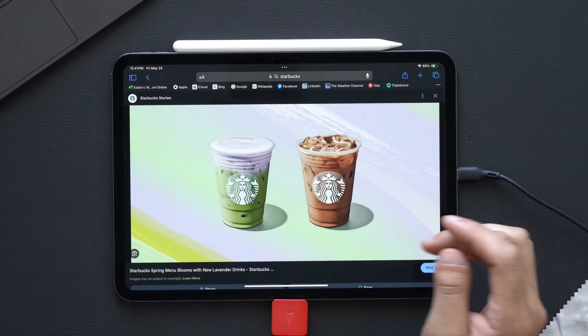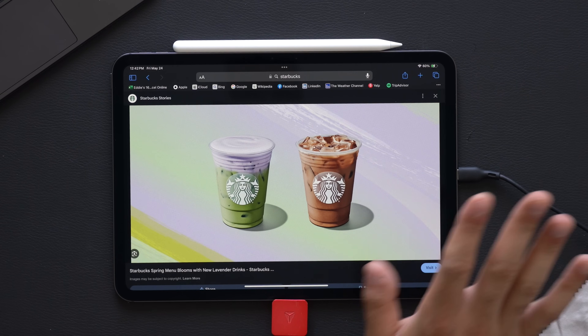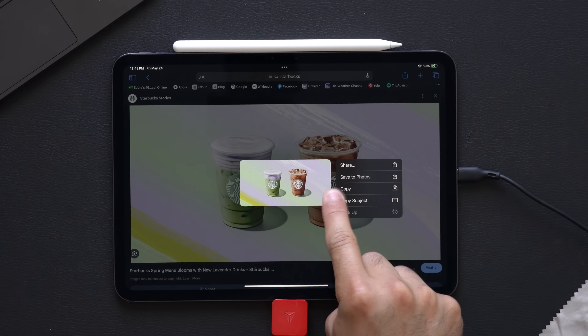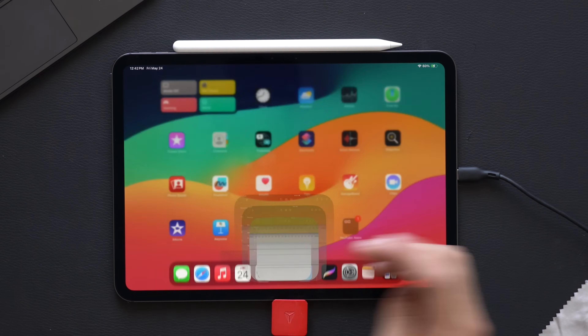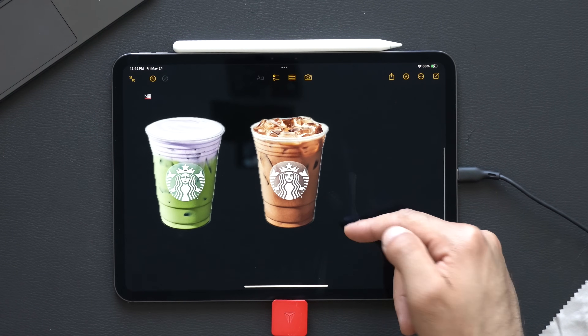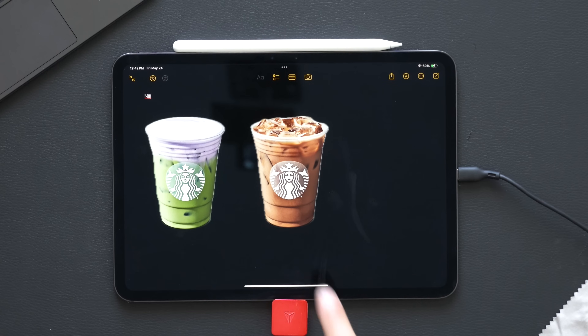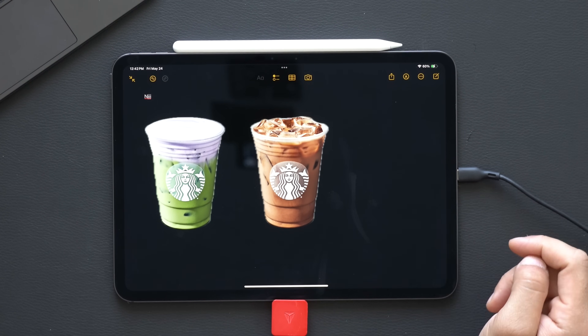I do a lot of marketing as a side hustle and one thing I like to do is crop out images. Sometimes when I'm showing a draft to clients and don't have time to use Photoshop, by long-holding on an image you can actually copy the subject. If we go back into the Notes app and hit paste, it immediately crops out the image. This uses the same technology we have on iPhones to create stickers, but now you can also find it on the iPad.